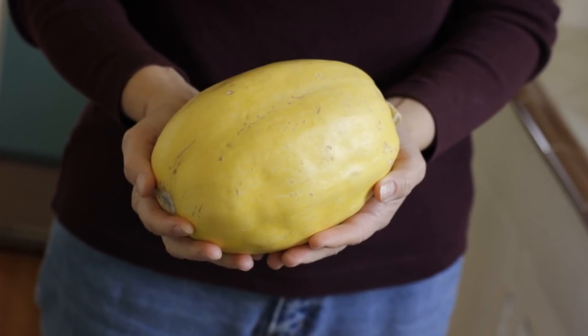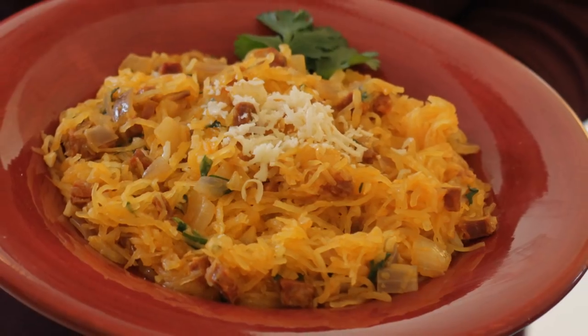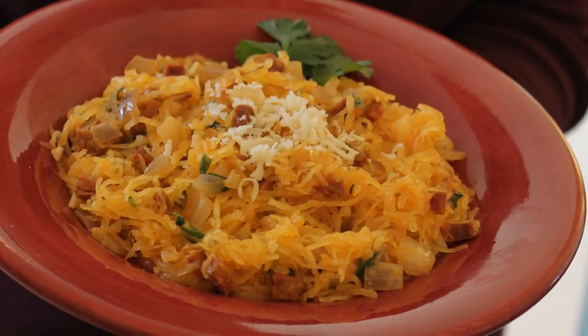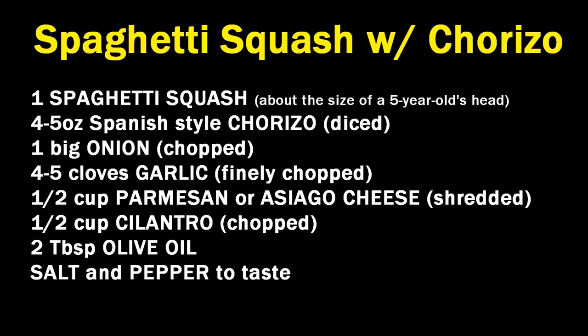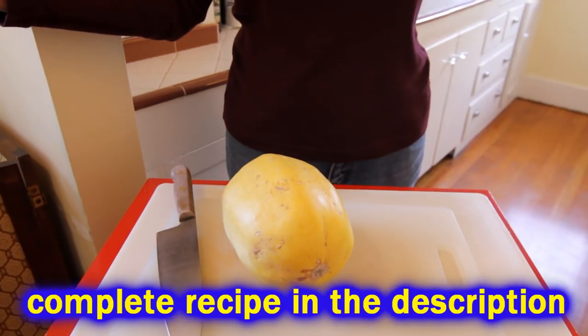Chef Buck here, and today we're going to cook up a delicious spaghetti squash dish. I'm going to call it Spanish style spicy spaghetti squash — we're going to put chorizo in it, Spanish style chorizo. It's going to taste fantastic, but first thing we're going to cut this squash in half.